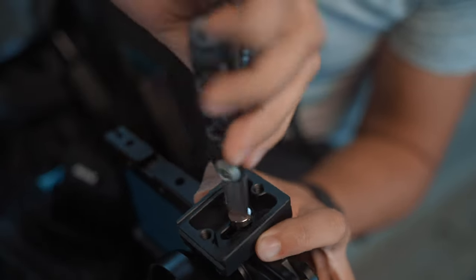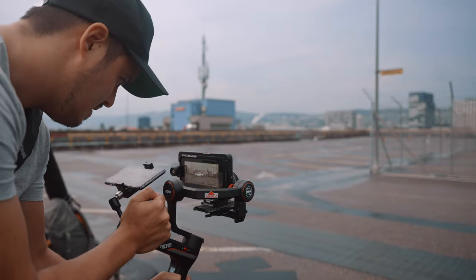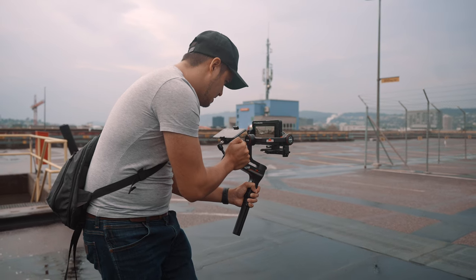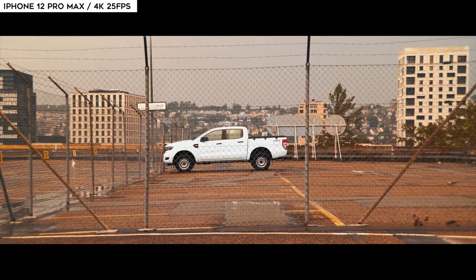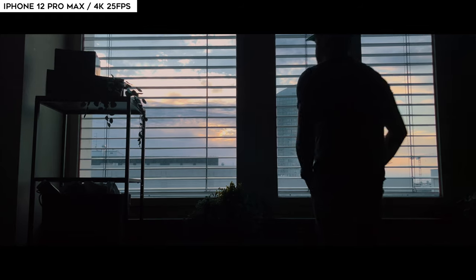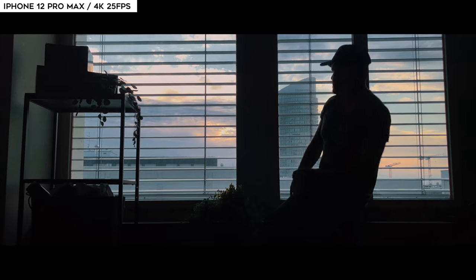For the past few weeks, I've been testing out this setup and the filming experience has been awesome. I have been dreaming of a setup like this and, to be honest, I'm very excited to share this with you guys as it has all the necessary tools you need for creating professional looking video with your iPhone 12 Pro Max. Not only does it look sexy, which makes me look sexy, but it can help you achieve a cinematic look in your videos.